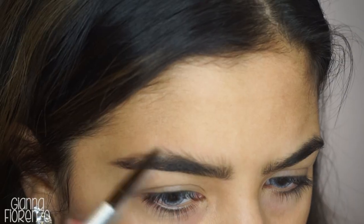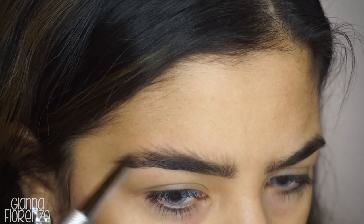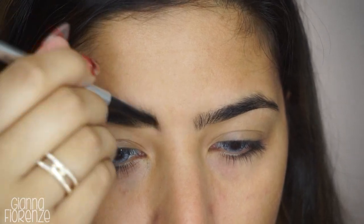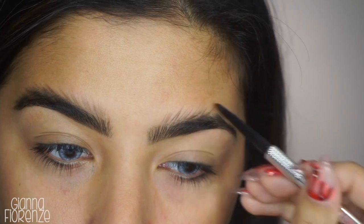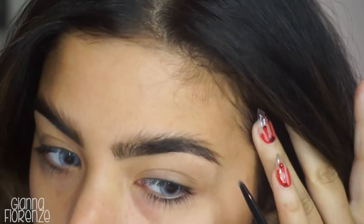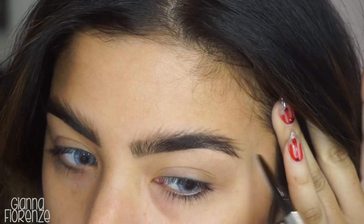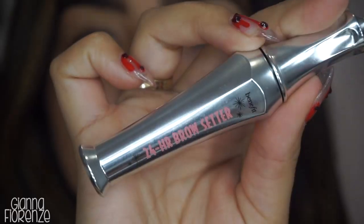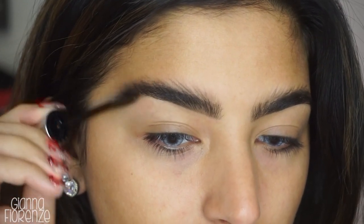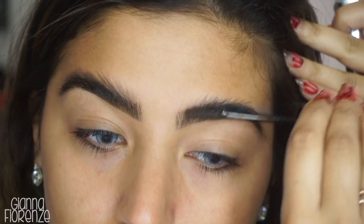I'm basically just following how the hair grows. You can see I'm going up towards the temples and then going down where the tail goes down. Don't worry about it being super clean — we want this to look really messy and hairy. That's what I love about Halloween looks: you can be super messy and it still looks really, really good. I'm going to set and bring the hairs up with the 24 Hour Brow Set by Benefit.